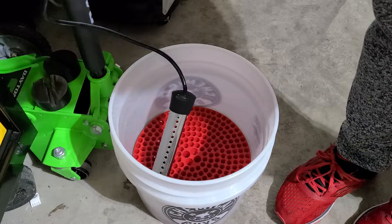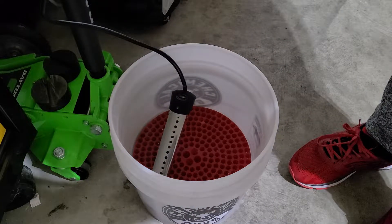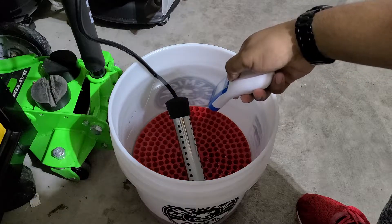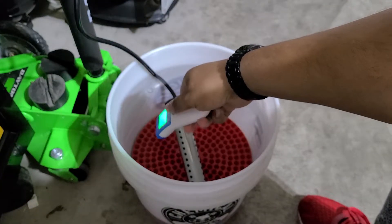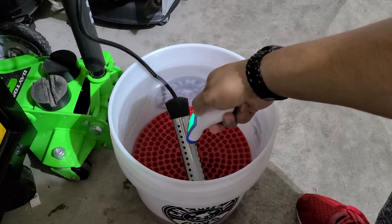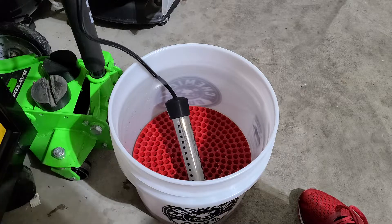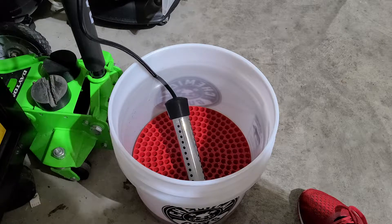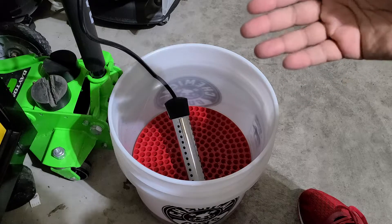I'm going to check on this in 5 minutes — it is 6:21 right now, we'll come back at 6:26 and see what the temperature is. After about 5 minutes we're at about 79-81 degrees, so it's heated up significantly. This is just a 3-gallon water bucket. Keep in mind if you've got bigger buckets or bigger containers it's not going to heat up as fast and might not get as hot.